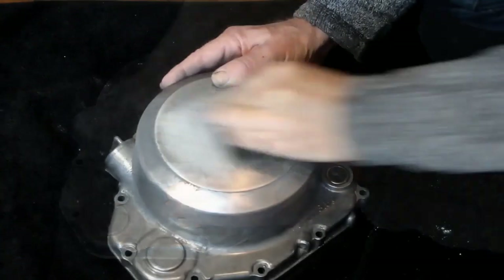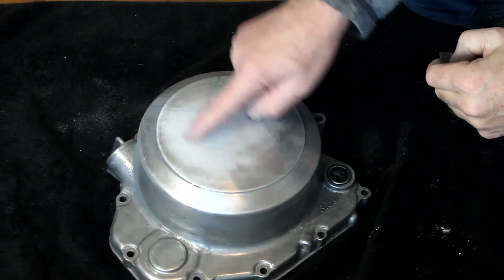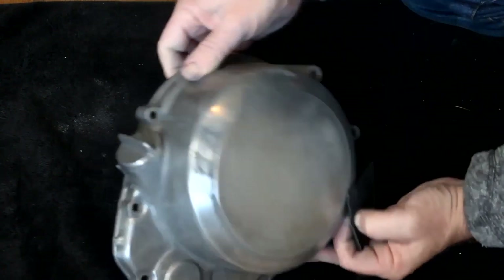That scratch is now gone, and now I've got to do the same thing for all the other marks around here and indeed the whole of the cover.